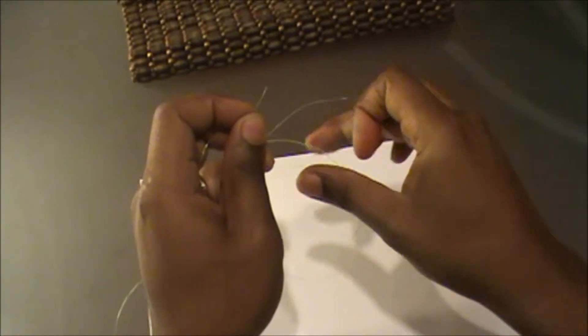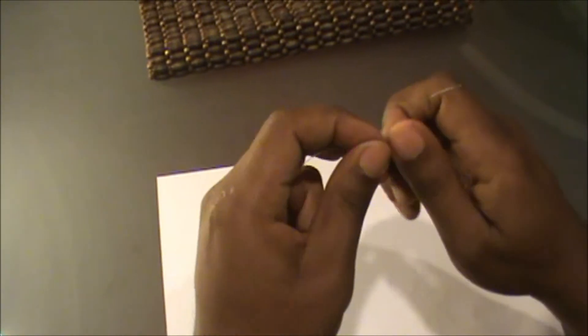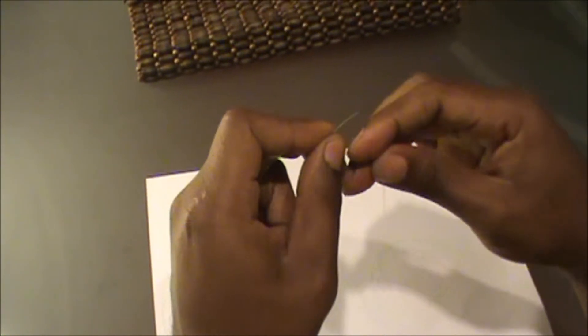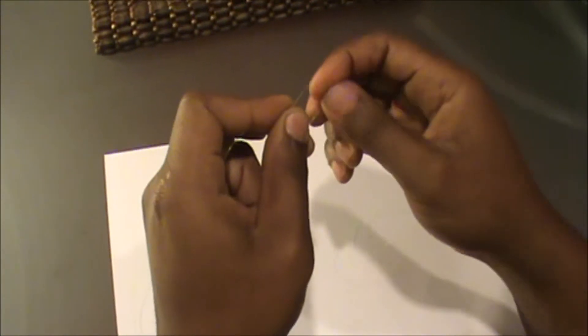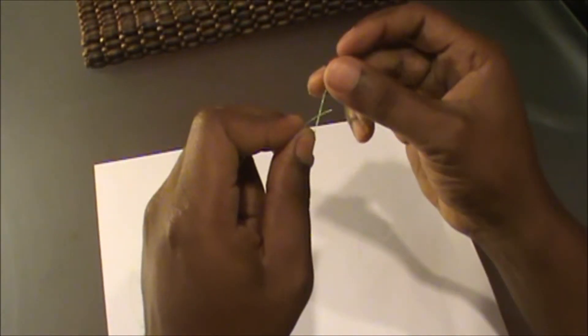Alright, then you take your other side and you wrap it around five times: one, two, three, four, and five.